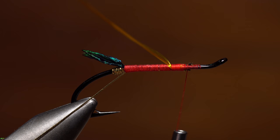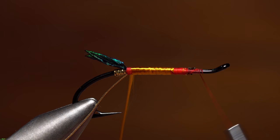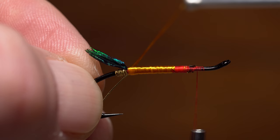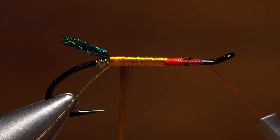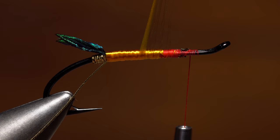Start making touching even wraps with the floss rearward, trying to keep it as flat as possible as you go. A gentle counterclockwise twist of the bobbin every so often will help to do this. When you reach the base of the tail, make sure every last bit of red thread underneath has been covered. Then change direction so you're wrapping forward with the floss. If you're using a bobbin, it's very common for the material to floss out, but it isn't nearly as bad a problem as it looks.